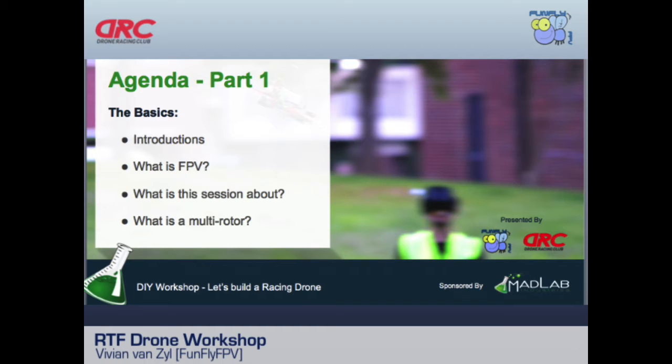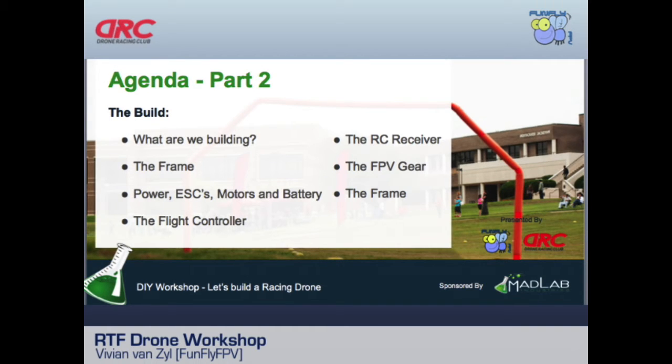I'm Vivian van Zyl, known as FunFlyFPV — you'll see a lot of my videos on YouTube. The session will cover what FPV is, what a multi-rotor is, and then get into what we're actually building: the frame, power, ESCs, motors, battery, flight controller, receiver, and gear.